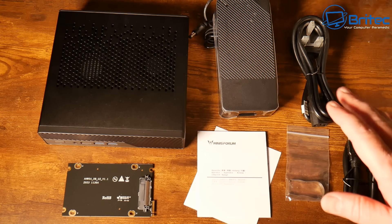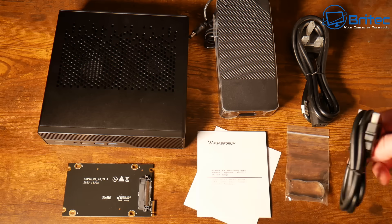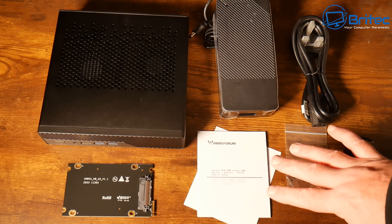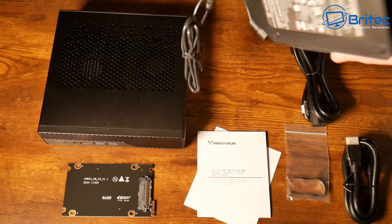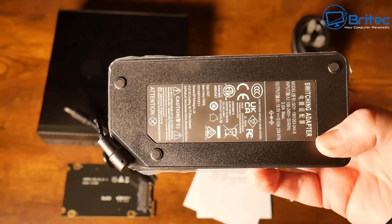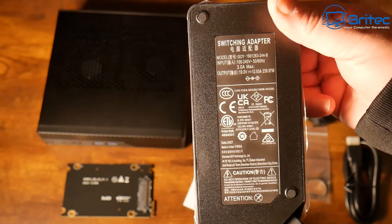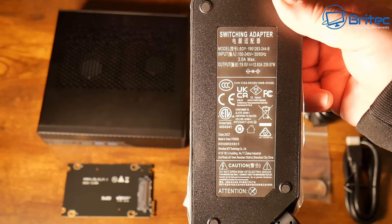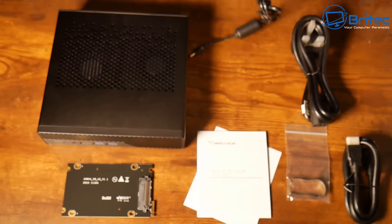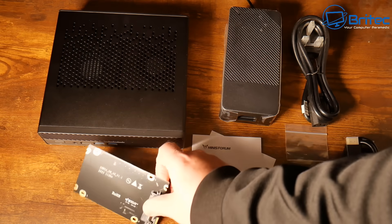This is everything you get inside the kit: your kettle cable which is your power cable, your HDMI cable, some sort of key-grabbing tool for your keyboard — though there's no keyboard included — your user manual, and the power brick. The power brick output is 19 volts at 12.63 amps, which is 239.97 watts. We'll take a closer look at the wattage under load.